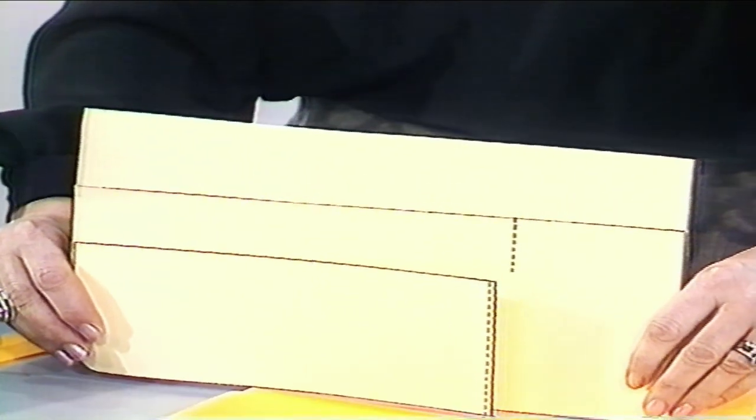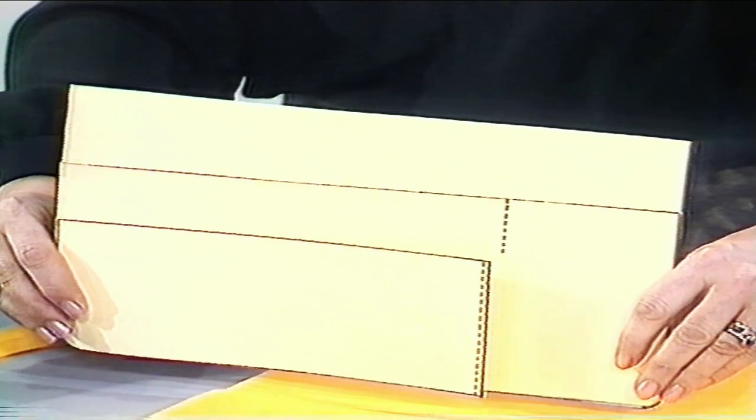Build up your layers and then either put bias binding around the edge or another layer of the big piece over the top, stitch it around the edge, turn it to the right side and then add your waistband — just a straight, long strip. And that's your pocket apron for gardeners or tool-loving, happy fathers.